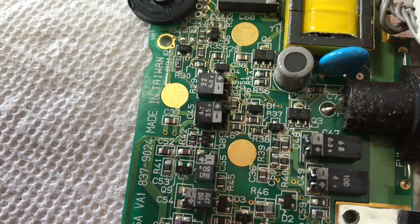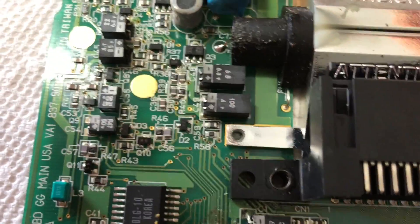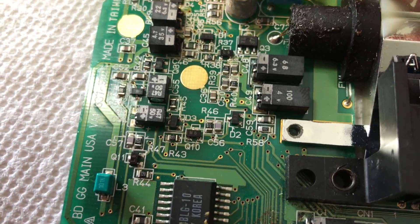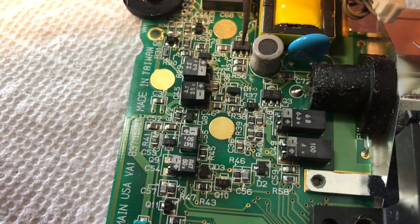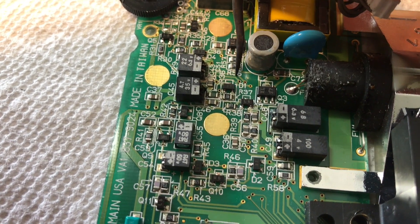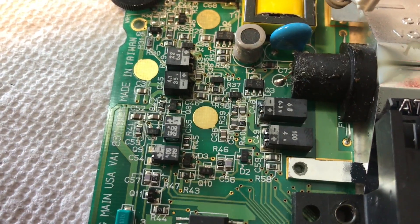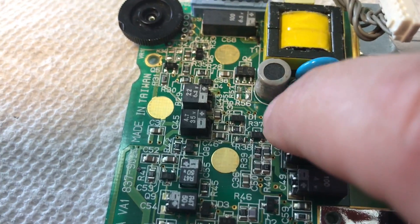Next up, we need to remove R57 and R56. Let me get my dental pick and point them out. They should be right around here — here's R56 and R57. Let's remove those two. R56 and R57 have been removed.